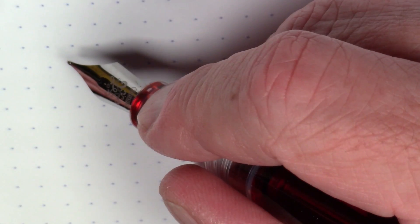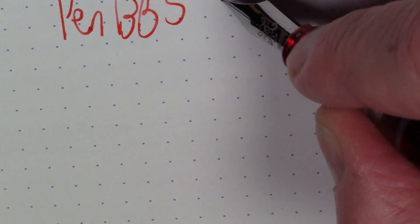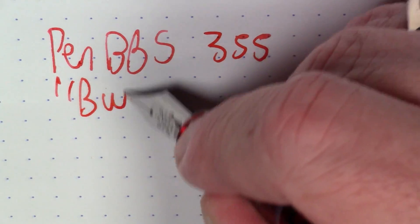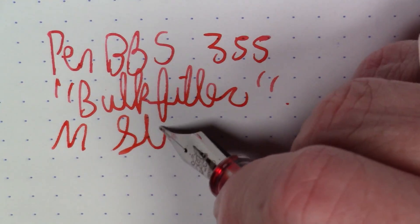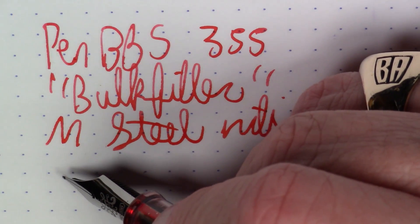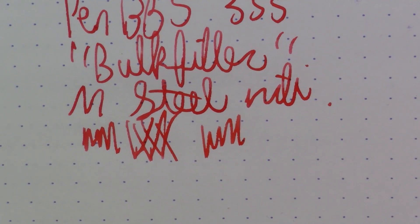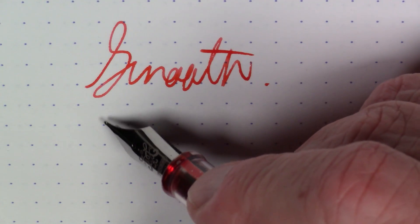Okay folks, what we're writing with here for the very first time is a Pen BBS model 355 — we'll call this the bulk filler version. This is a medium steel nib. This is a good, true medium — it's an Asian nib so it's a little on the fine side, but it's definitely a medium nib.